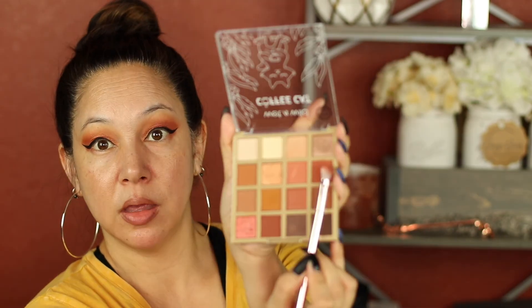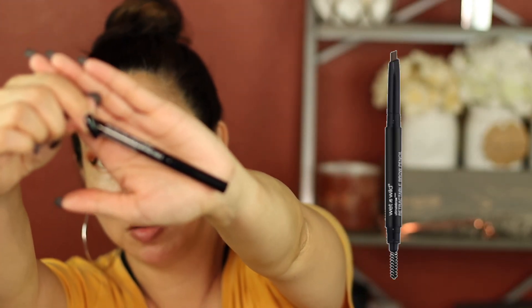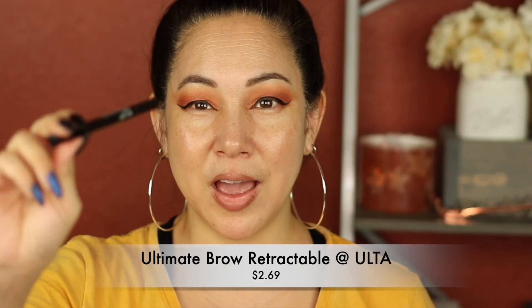Now my eyeliner is done and I'm going to kind of go back with that darker shade because it kind of rubbed off a little bit or my eye ate it — it kind of faded. So I'm going to go back with the darker shade and warm it back up. I warmed my eyes back up, got a little bit darker on the outer edges, and now I'm going to go in with a brow. This is Wet n Wild Retractable Brow Pencil. It is supposed to be medium brown. I'm back and my brows are filled.